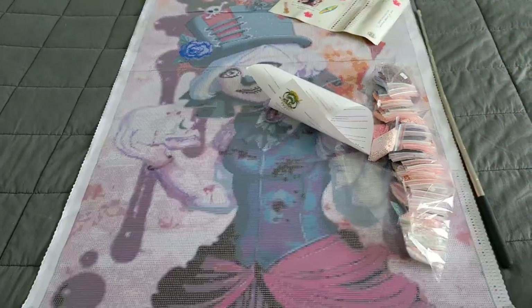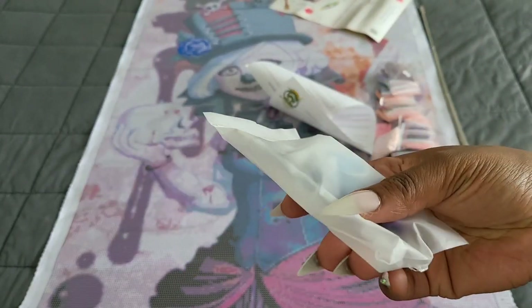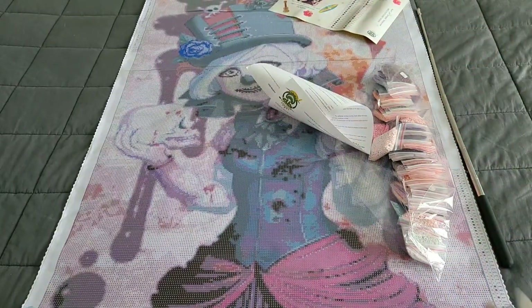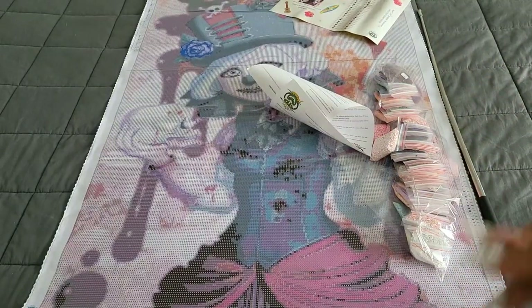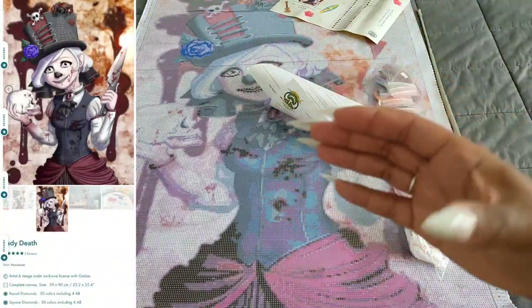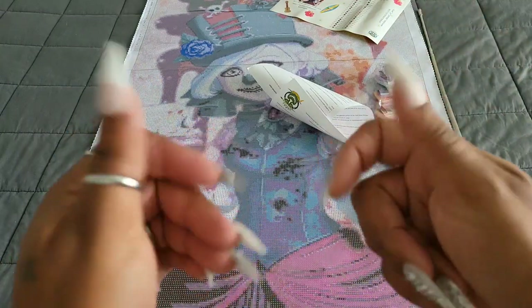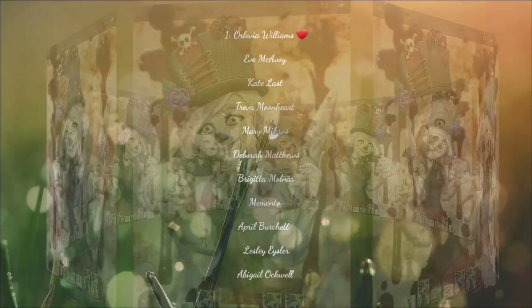Before we go, somebody's going to ask about the toolkit: you get some blue wax, a squishy, a pair of tweezers that look like they can shank you so make sure they're sheathed, a white pen, and a white tray with a funnel. If you have any questions, comments, or concerns about this company, kit, or tools, please leave them in the comment section below and I promise to get back to you. Thank you so much for watching - stay caffeinated, stay crafty, stay safe, and remember to be kind to everyone because you never know what somebody else is going through.